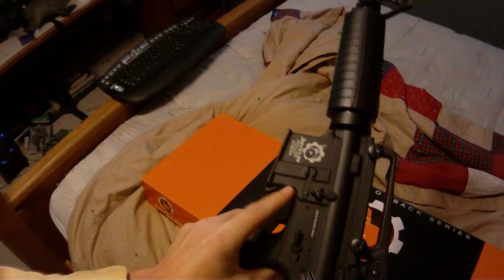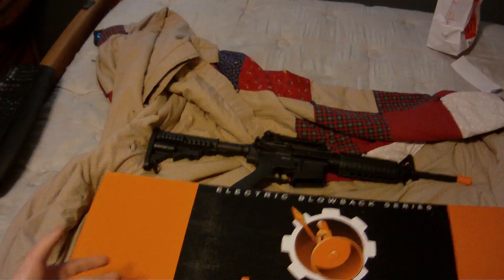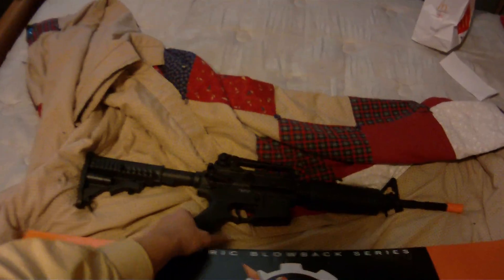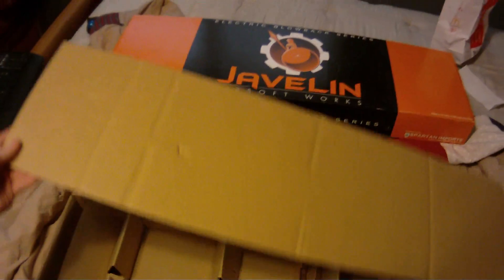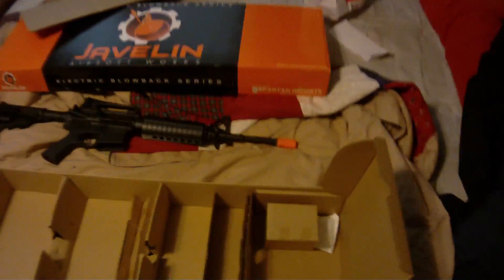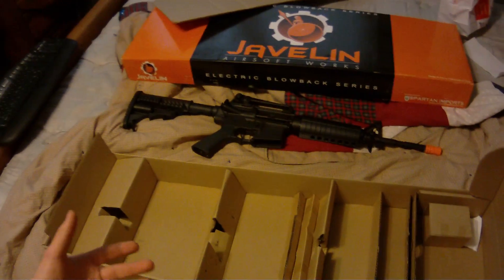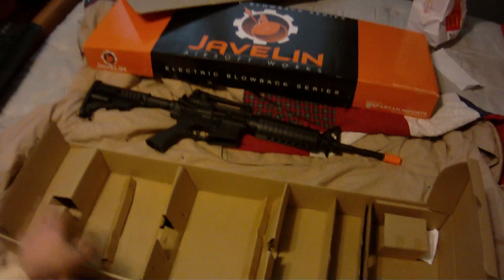It's got a really nice texture and doesn't feel cheap. Here's the box — it's in pristine condition, as is the gun. There are a few scuff marks from rubbing against things but that's to be expected. This is only the second time I've taken this gun out of the box. It does come with the high cap that came with the gun, and I will be including that. They did a good job packaging it.